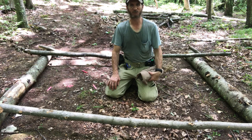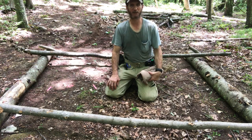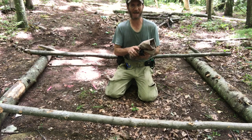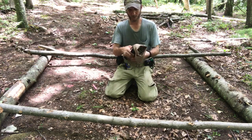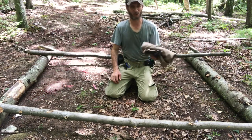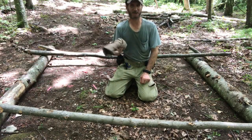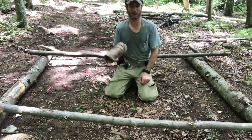Hello everyone, this is Robert again coming at you with another video. Today's video is going to be my three-in-one camp cot, ground cloth, hammock. I got this material that someone was throwing out, so I tried to make this a camp cot, and then I decided to make it a three-in-one camp cot, ground cloth, and hammock.